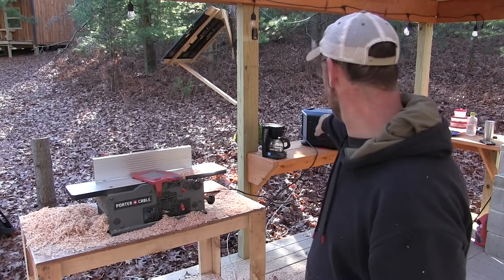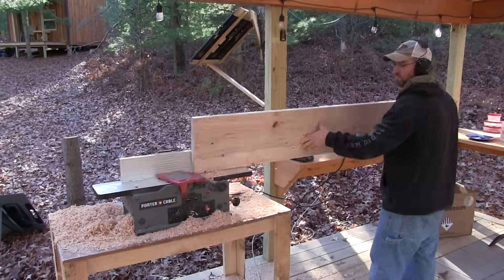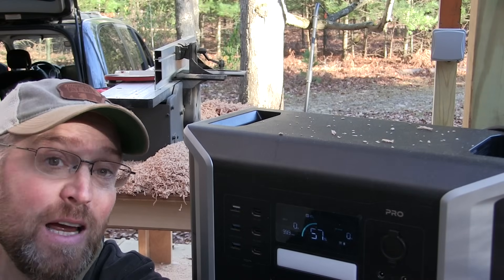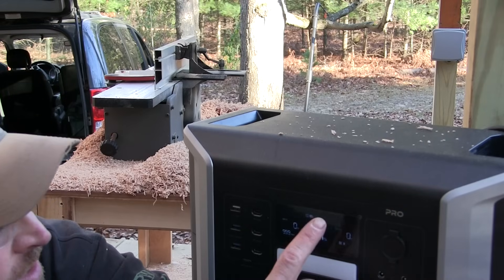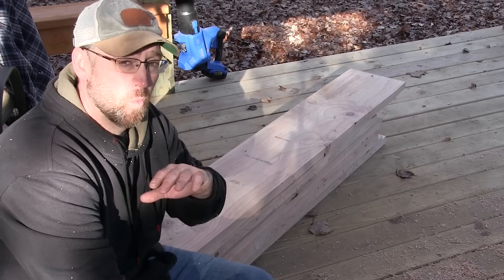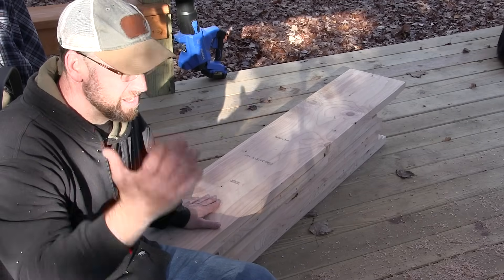Breakfast has been cooking for about 25 minutes straight. Most of the time it was drawing about 1,400 watts, and for a while there it was about 2,060 watts — and it's only down to 71%, which is pretty darn good drawing that much wattage for that long. After breakfast, I ran this jointer off the power station. It started at 71%, now it's down to 67%. I've jointed two boards, two passes each side. The jointer runs around 580 to 600 watts at constant speed, and jumps up around 1,000 watts under heavy load.